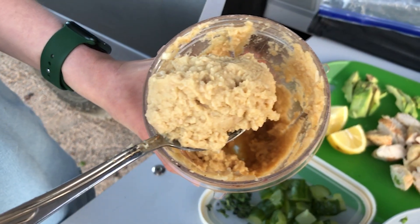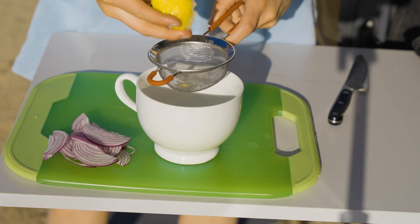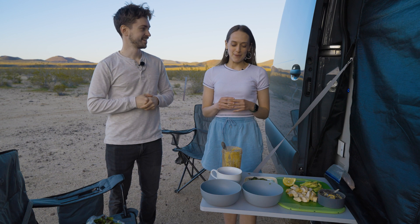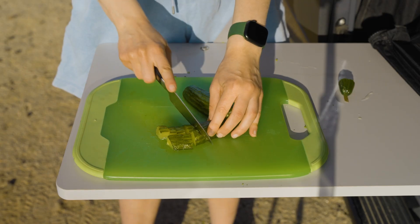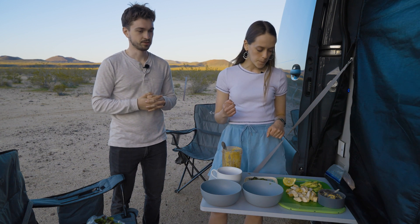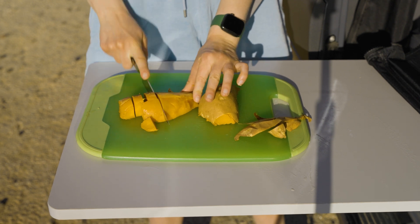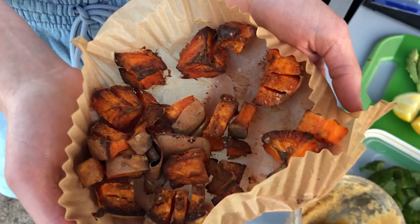We have all our ingredients set and are about to assemble our kava bowls. Earlier I chopped up some red onion and let them soak in lemon juice — my favorite thing about kava is that all their pickled items are pickled with lemon juice and not vinegar. I also cut up some cucumber, fresh mint along with the parsley, and sweet potatoes roasted in the air fryer because kava also has a lot of vegan options.